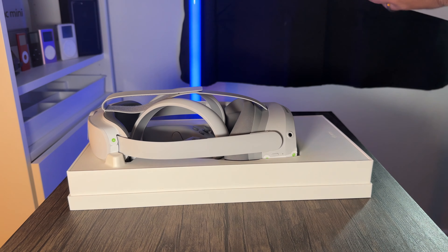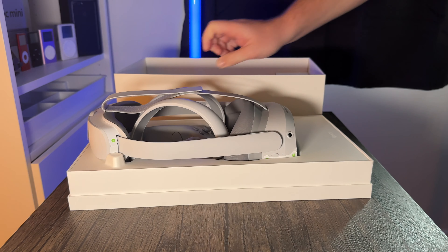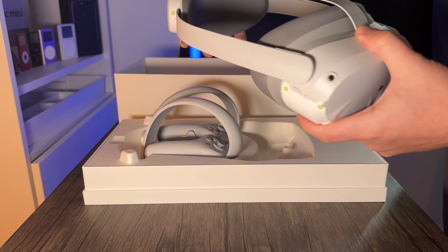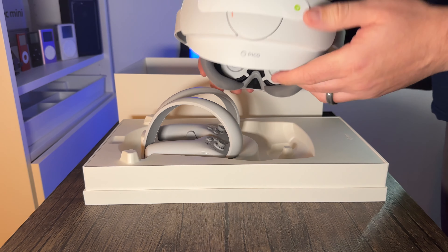Oh wow — and inside there's a little extra box too, I'll have a look at that soon. First of all, let's look at the actual headgear itself. It's quite light in my hands and it feels like a good quality material. We've got these eye goggles at the back that you look into.